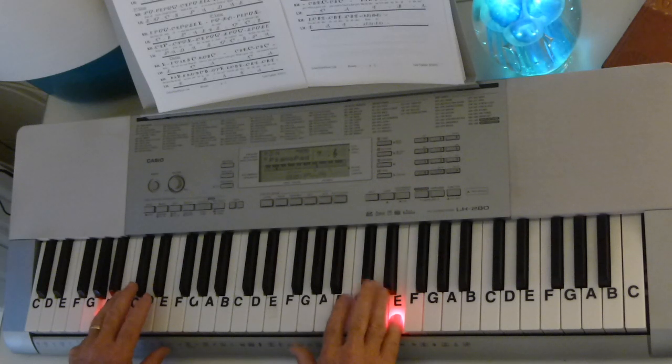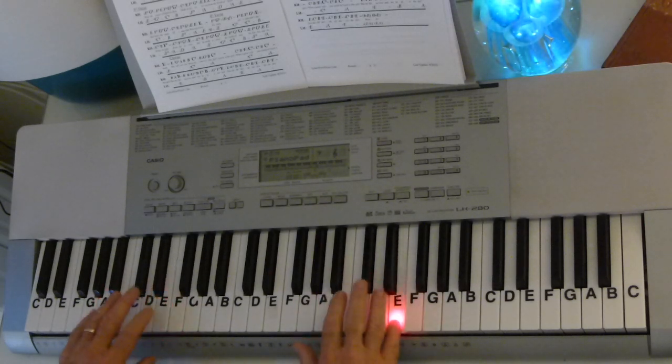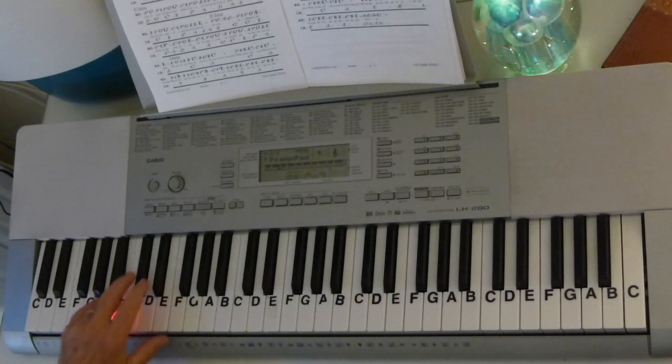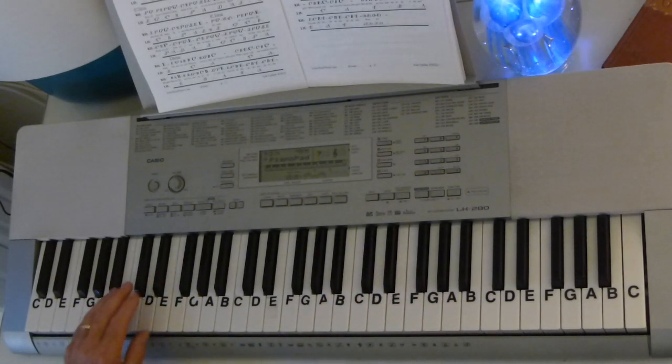Then we go right into the bridge. The reason we go right into the bridge is we're already on that E, and then all we've got to do is change the bass to a C-sharp. For the bass here, we're going to go C-sharp, B, A, B, C-sharp, B, A, B, C-sharp. Now we throw in a wrinkle: D, C-sharp, A, B, A, B, A. And I'll put the whole chord there again — just like we did in the introduction — A, C-sharp, E, A, C-sharp, E.